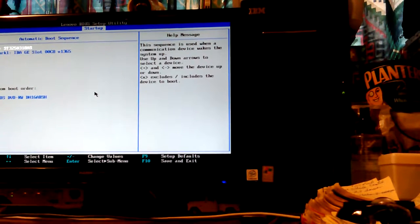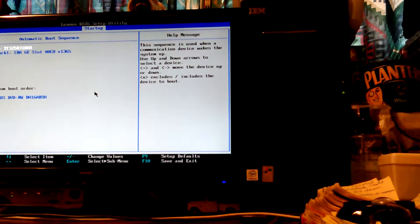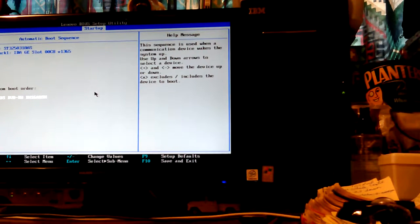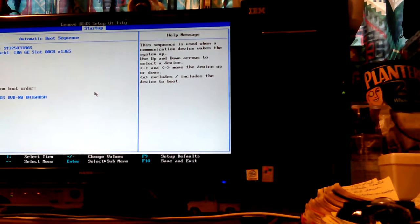Automatic boot sequence — I went into primary boot sequence and it all looked good, it's the automatic boot sequence. Going down: HDD, USB key — that's the one I want. Plus or minus moves it up and down, which is normal. X excludes, forward slash includes the device to boot. But it's not doing anything. So how do I make it go in there? I had this problem before.